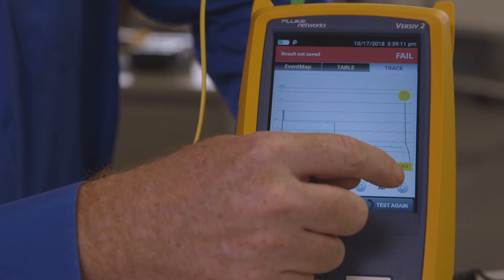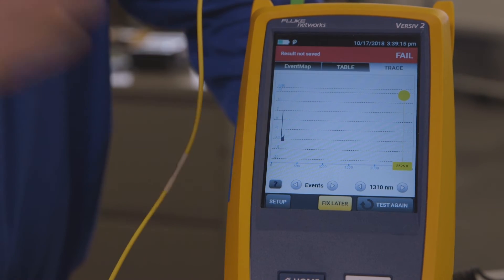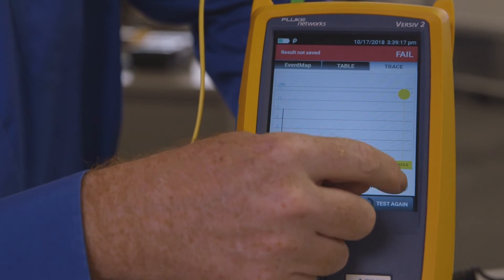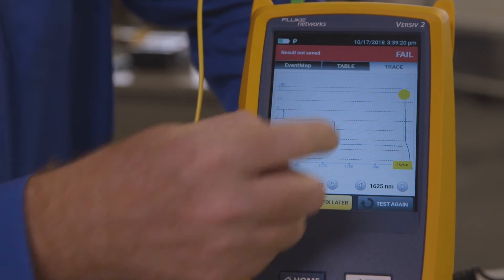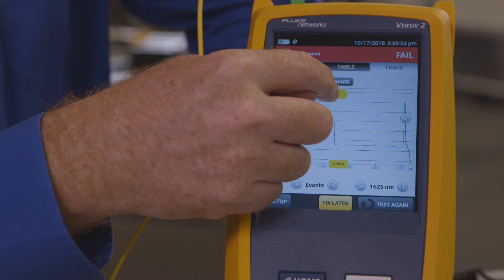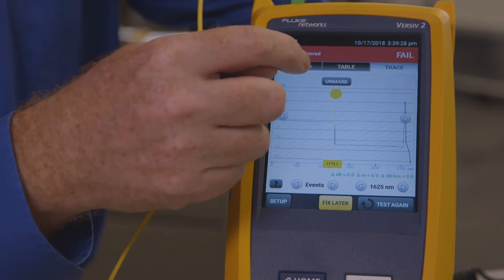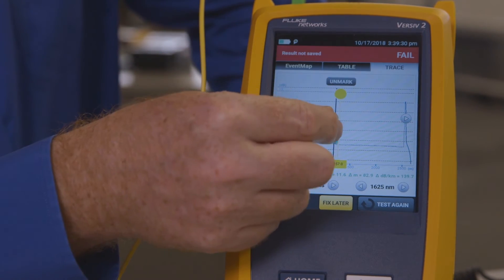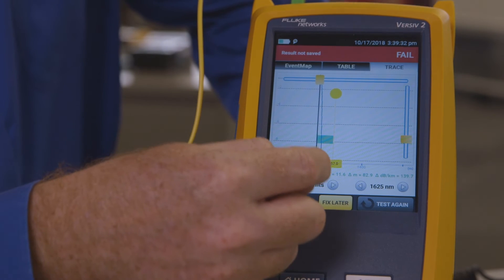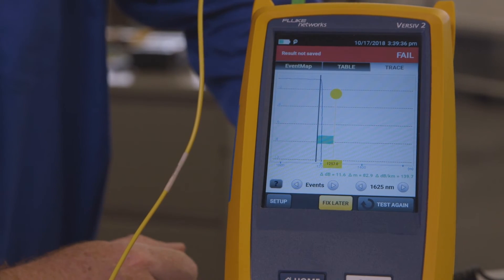So here's the trace. If we look at the 1,310 trace, we don't see anything because we're blocking it at the end of the launch fiber. But 1,625 is going all the way through. If we wanted to, we could bring the cursor back here — we'll just say go to the next event, mark it — and this can tell us what the loss is for this splitter to see if it's acceptable.